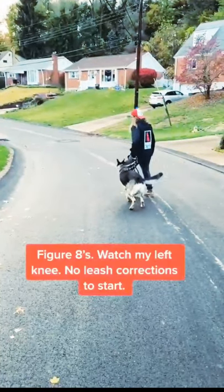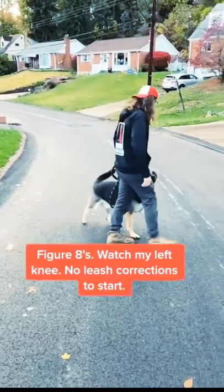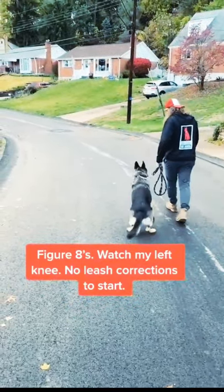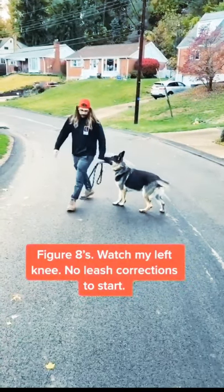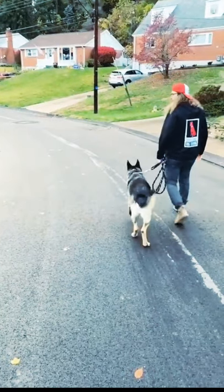This is the first 15 seconds of me grabbing the leash. It's important to note that these owners were already using a prong collar — it's not a Herm Sprenger and it's not properly fitted. If you look close, you can see my Herm Sprenger is on, but I've yet to connect the leash to it.